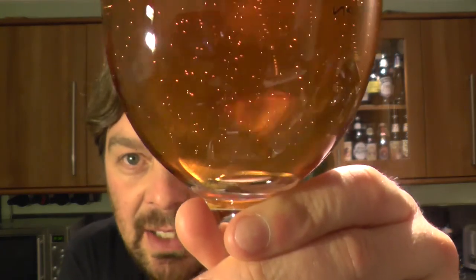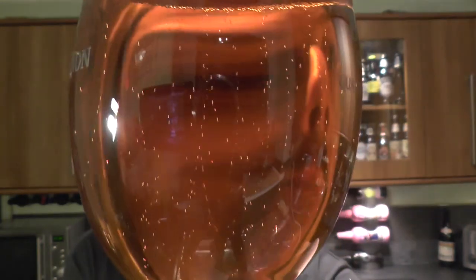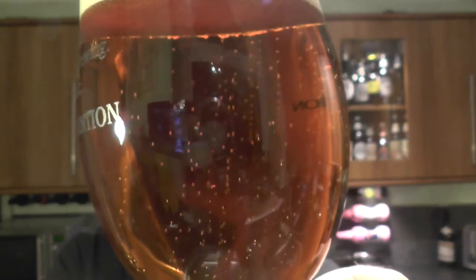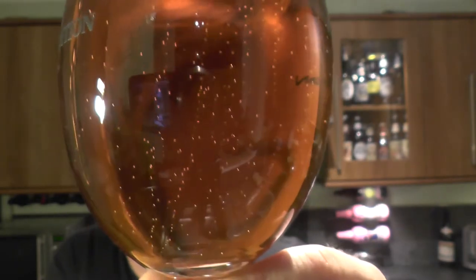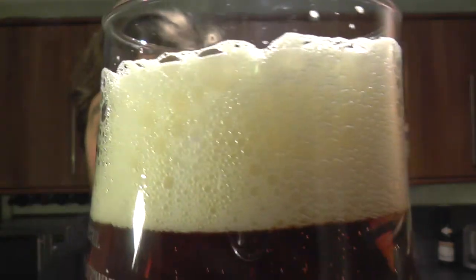What we get in the glass is a lovely coloured IPA - it's a really deep amber slash mahogany coloured ale, but it's clear, clear as day. Nice carbonation rolling up the glass with a one to two finger slightly off-white head.